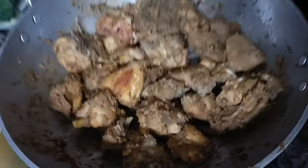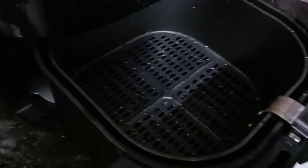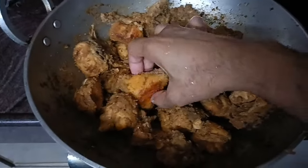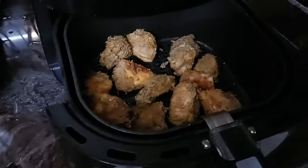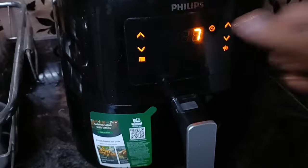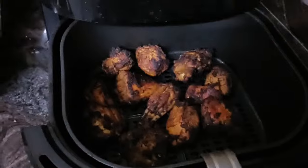The chicken is ready. Now we will put it in the air fryer and heat it for 10 minutes. Now look how good the color is — it's ready.